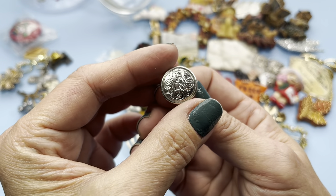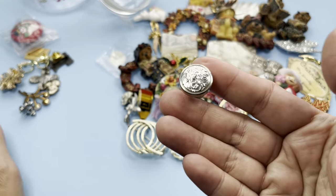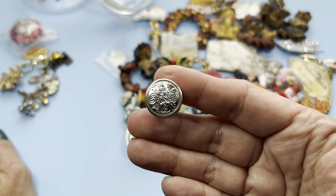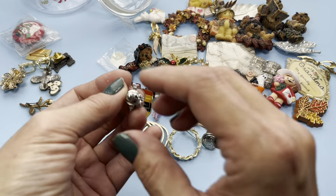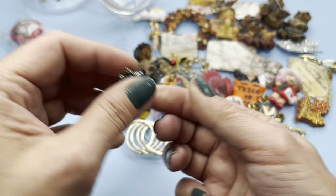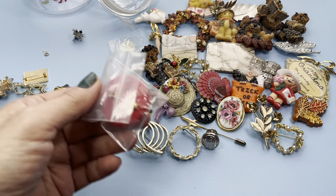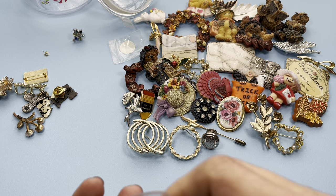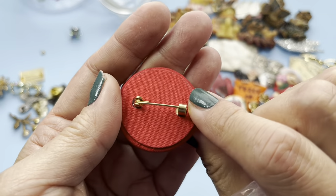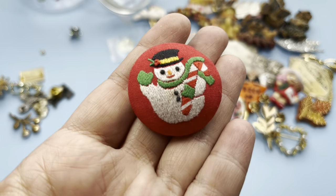Here's another tack pin and it looks like a button of some sort with a swirl design. Here's another — oh this is the tree, we'll look at that later. This one is a Christmas brooch and it is fabric — it's a button with the embroidered snowman on it. Very sweet.